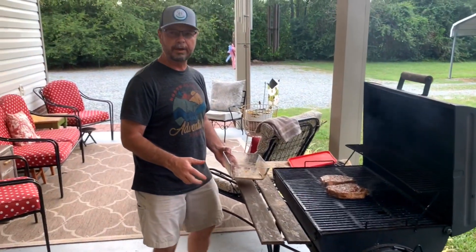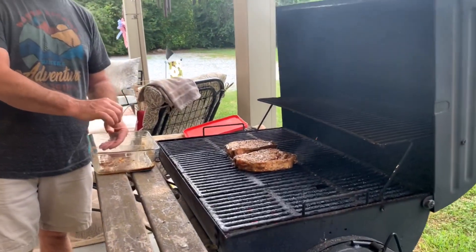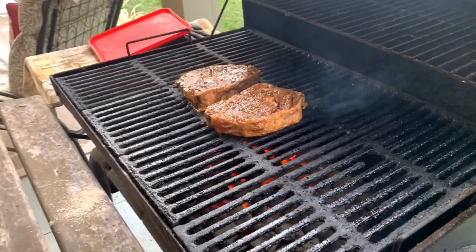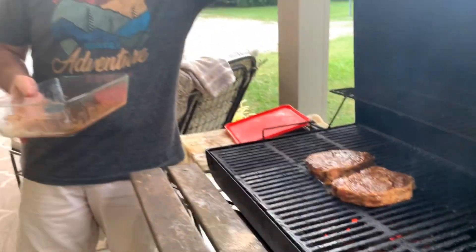We want a good hot grill so we can get a good sear on them. That way you're going to capture the juices and they won't dry out. The finished product we're looking for is a medium to a medium-rare steak. I'm not going to turn them all at one time — I'm estimating about 10 minutes on one side and 10 on the other. We'll be back in 10 minutes to flip these bad boys.